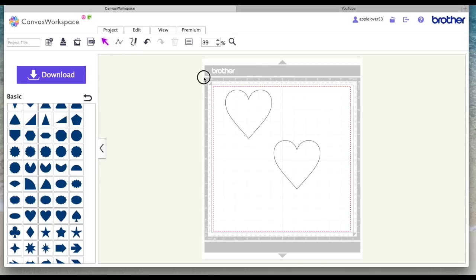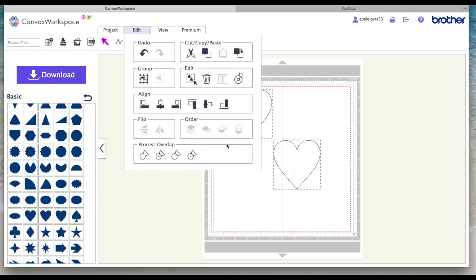If I want to align these two hearts, I left click somewhere above the top design and while still pressing I drag down and select both — that draws an imaginary box around them and selects them. Now when I come up to the editing icons, these functions are all highlighted. The ones I'm going to go over today are the alignment icons and the process overlap icons. Come over to Align — if you hover over it, it tells you what they are: top, middle, bottom, left, center, right.